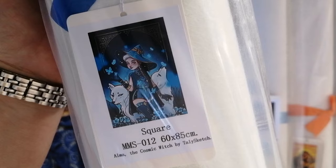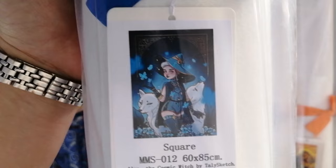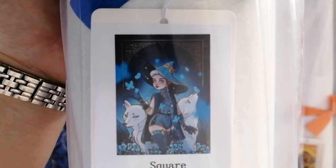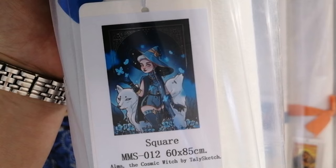The last kit I got from Mooney Made is a bigger one. It's called Alma, the Cosmic Witch, and this one is by Tallysketch. It's a square in the size 60 by 85 centimeters — so quite a bit bigger. Isn't that image just so gorgeous? Obviously the blues and the fact that she's a witch — mermaids and witches will have me every time. Super excited to have picked that one up.